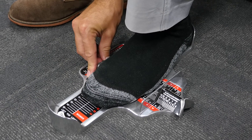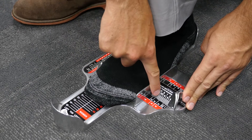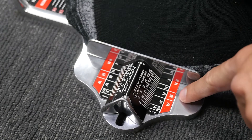Next we measure the width by sliding the width bar firmly against the edge of the foot. Use the length of the foot on the width bar to determine the correct shoe width, as indicated on the panel in black for men and red for women.